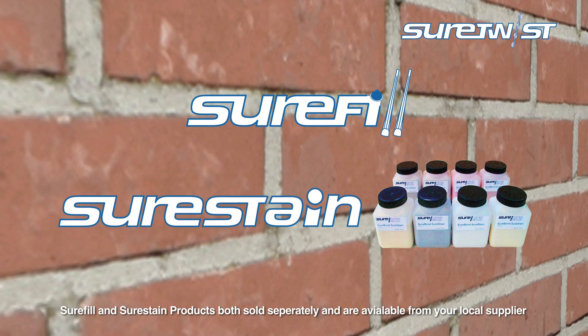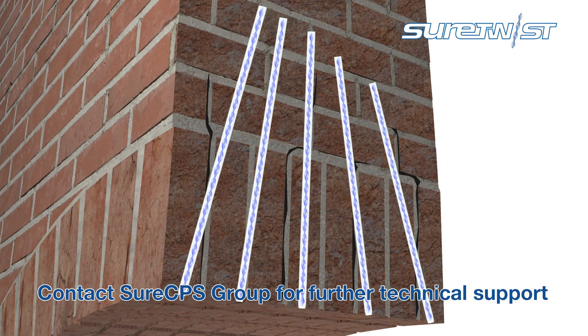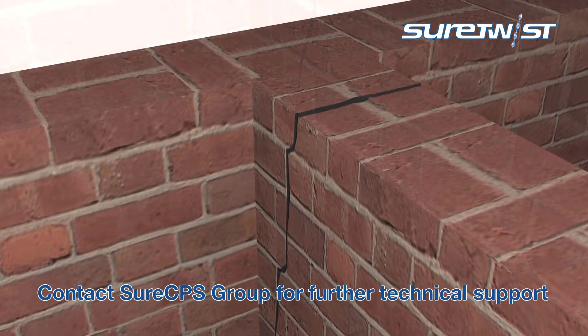Make good the tie at the surface of the external masonry with Shorefill Flexible Pointing Mortar and Shorestain Color Match Mortar System. This method can be used in a variety of structures, including repairing delaminated bricks and reconnecting internal party walls to external leaves.